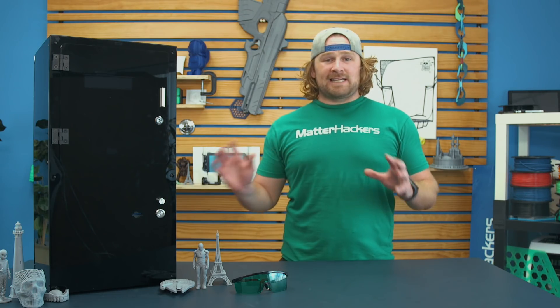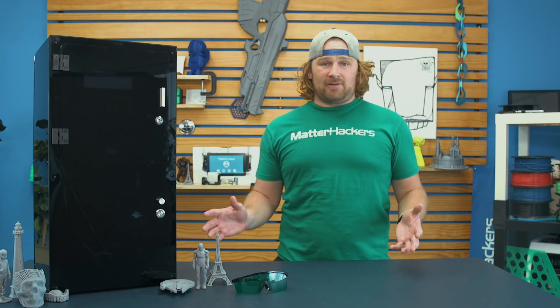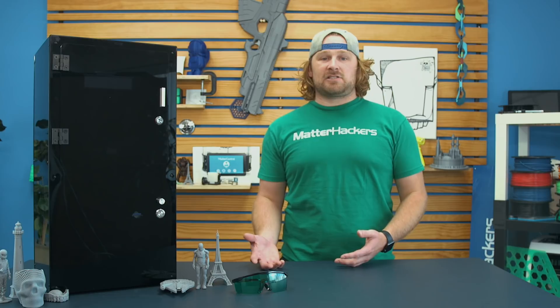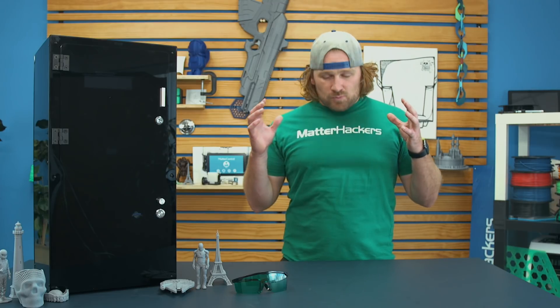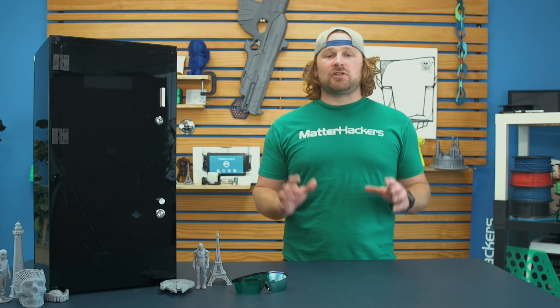The Moai comes as a kit, but it's got the complete package — everything you need to build it. We built it in about six hours, so that kind of gives you a baseline of when you open the box and how quickly you can get started 3D printing. With a 130 by 130 by 180 build volume, this is really one of the best-priced introductory SLA printers you can get your hands on.